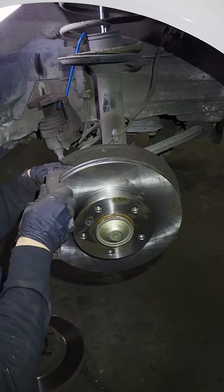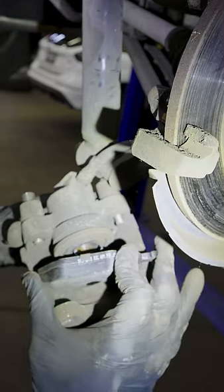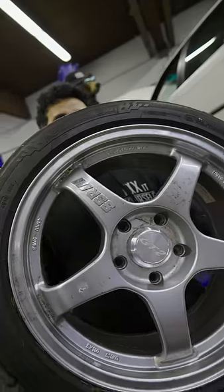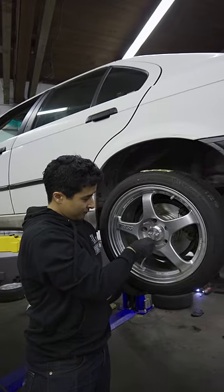Now we can put the caliper bracket back on and compress the brake caliper to put on the new pads. And after wiping these down with some brake cleaner, here's what they look like. While we were at it, we did a quick test fit of some new wheels that we got for this build.